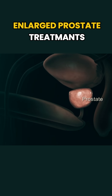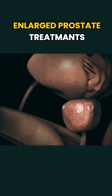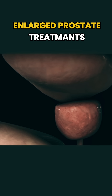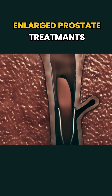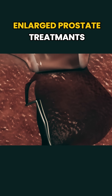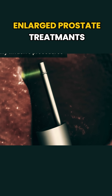Let's talk about how an enlarged prostate is treated. One common procedure is called transurethral resection of the prostate, or TURP. During TURP, a surgeon inserts a thin scope through the urethra to reach the prostate. Then, using a wire loop, they carefully trim away excess tissue to widen the urethra and improve urine flow.